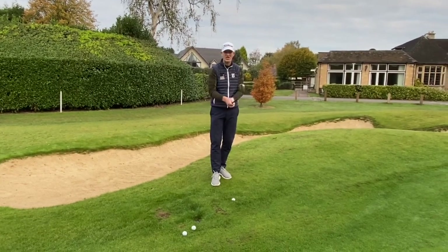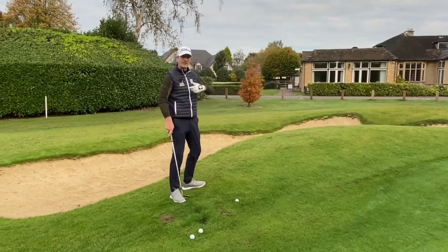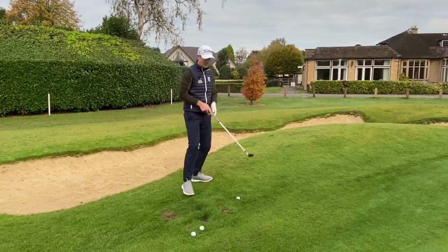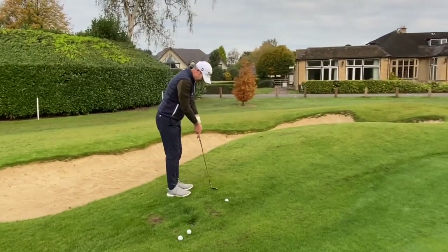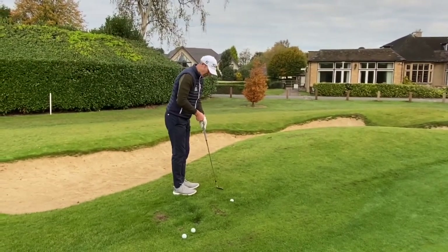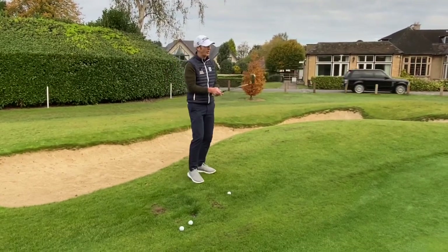The way that we would normally stand to it is with the hands relatively low, use a little bit of wrists and hopefully deliver that club in the right way to the golf ball. But what I'm going to do with this shot is really lift my hands up, lift the grip of the club as upright as we can, put the toe down into the ground, and then use our putting stroke.